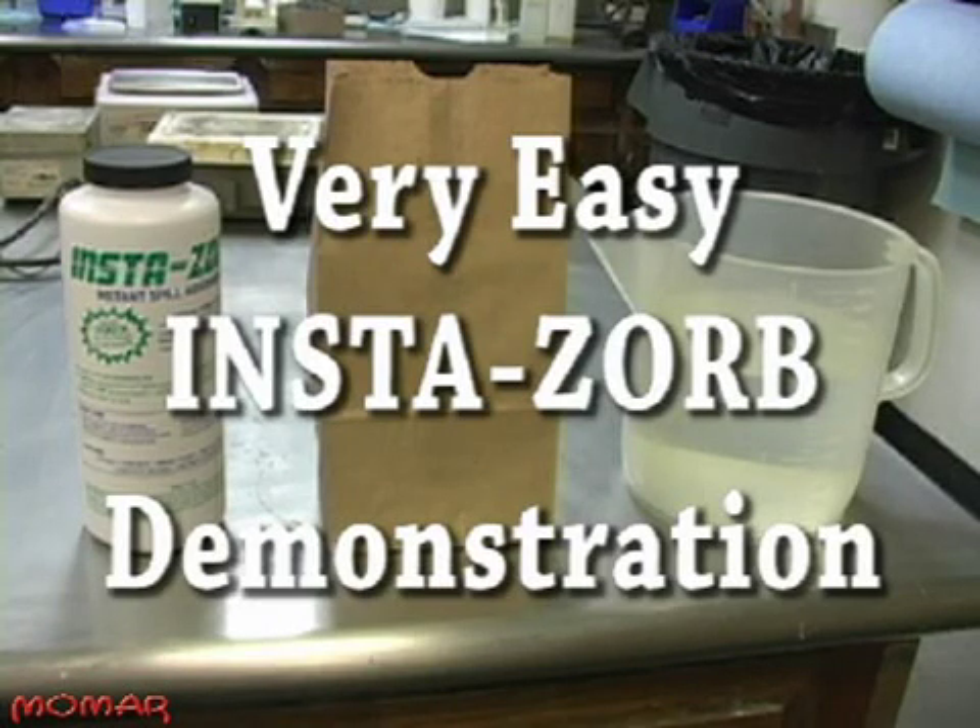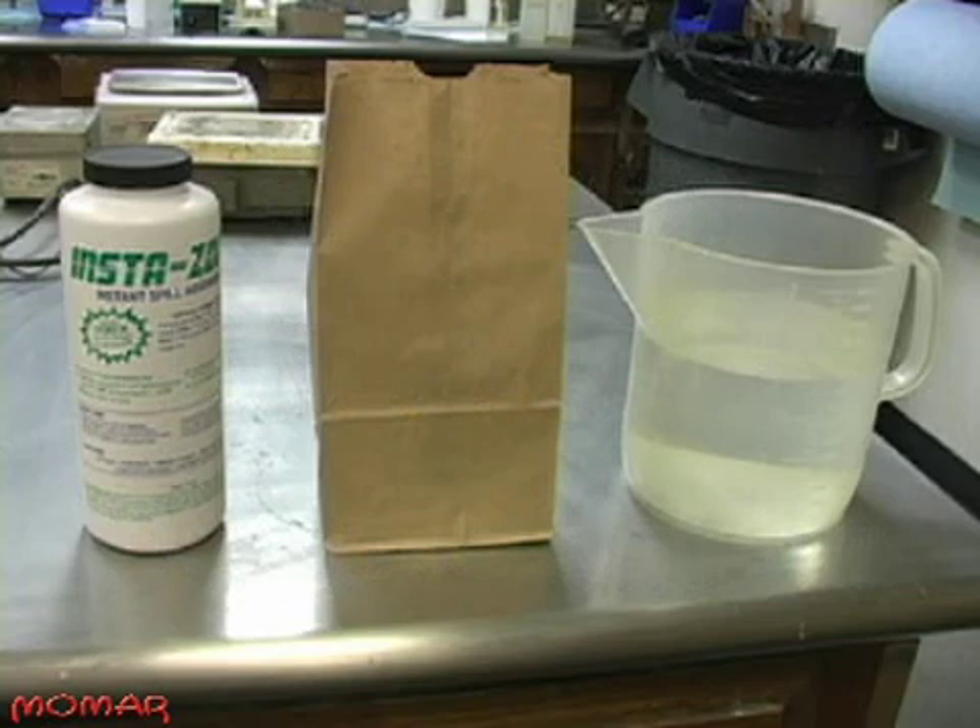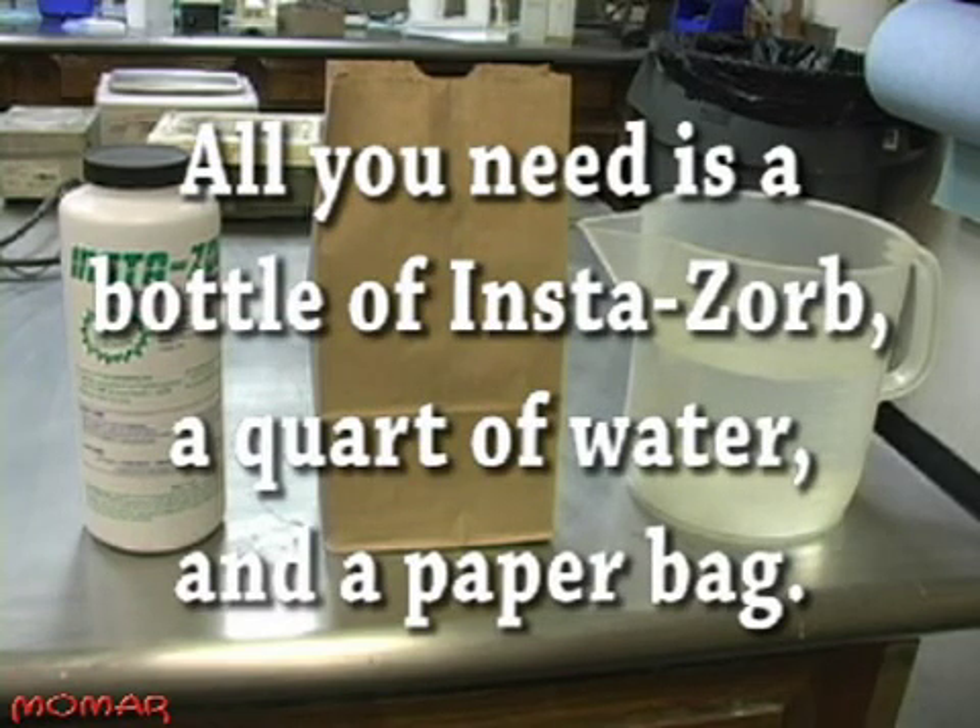Instasorb is an ultra high capacity spill absorbent. To see its effectiveness, try this very easy Instasorb demonstration. All you need is a bottle of Instasorb, a quart of water, and a paper bag.